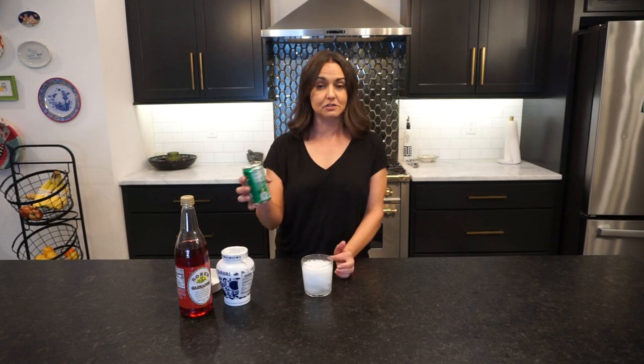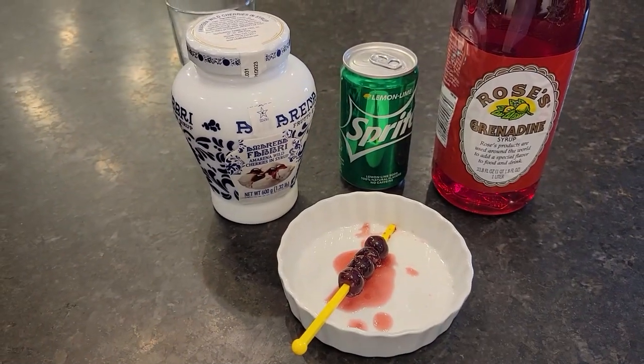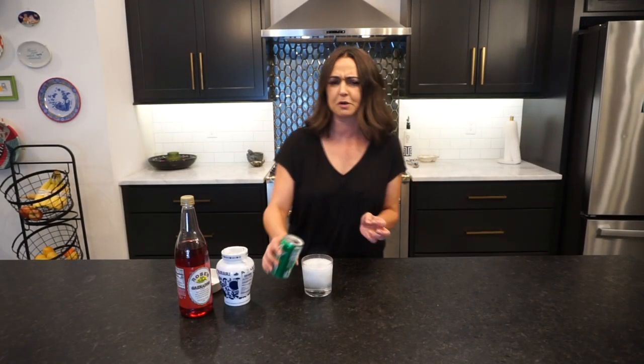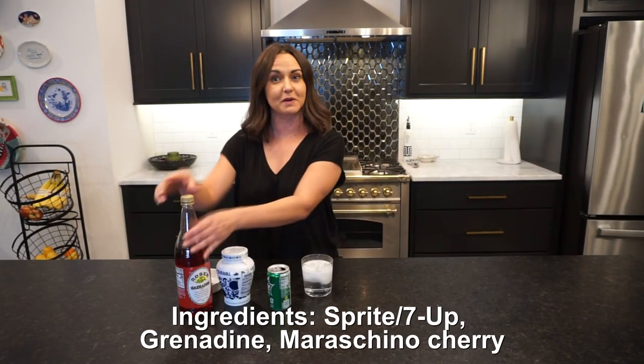Really simply, it's just Sprite and grenadine. You can use any kind of grenadine you want. I happen to have some Rose's — there are better ones out there, there are worse ones out there.